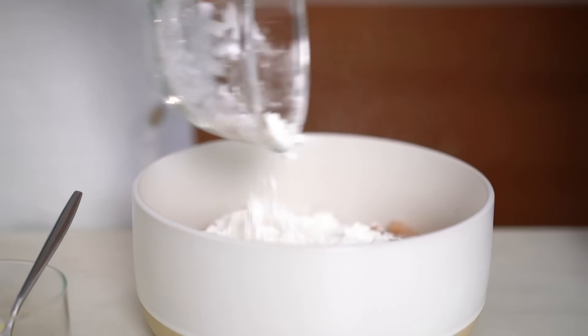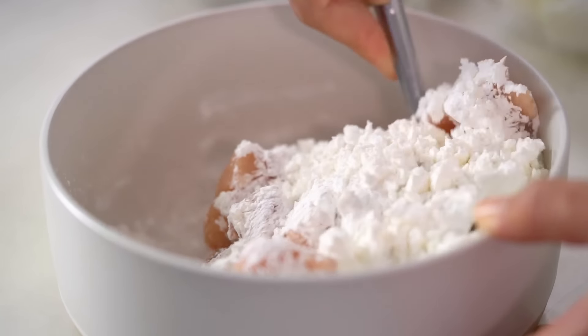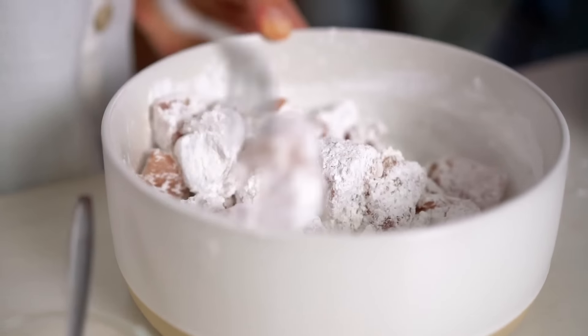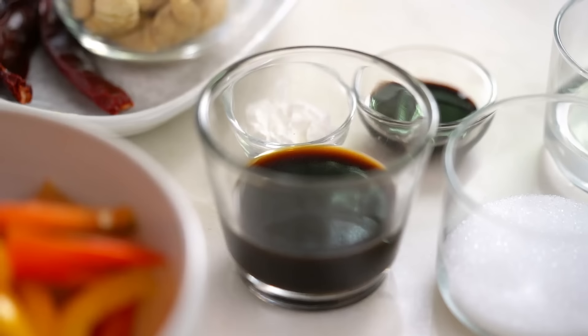So many recipes call for seasoned flour but if you want seasoning, get it straight on whatever you want to season. Mix that through. Then I want some corn flour — and for my American friends, that's corn starch. Same thing, just a different name. Mix that through.